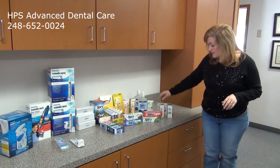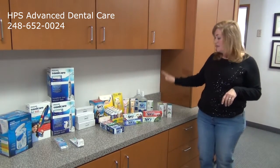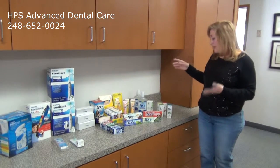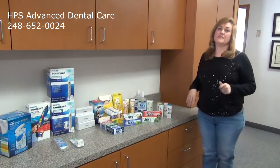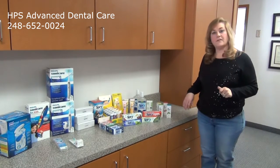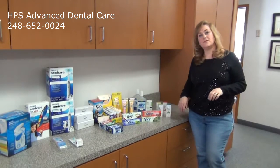Last but not least, we have Mi Paste with and without fluoride. This helps prevent cavities — it's good for dry mouth, oncology patients, sensitivity, and white spots, all of the above. So these are some of the products we offer in our office. If you are interested, please give us a call at 248-652-0024.